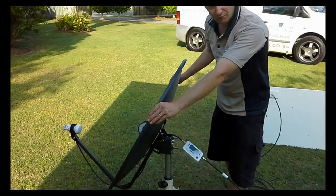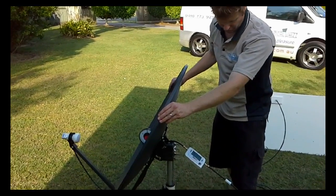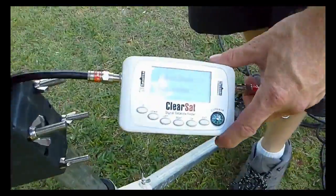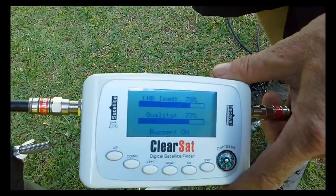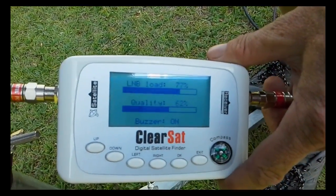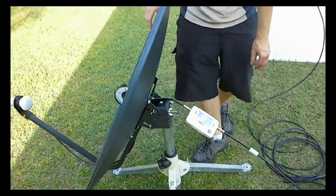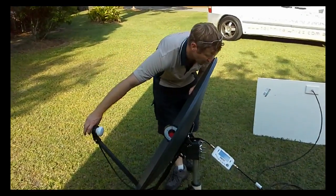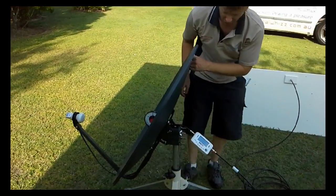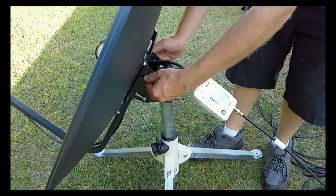If you don't get any movement, slowly raise the dish by a couple of degrees and re-scallop the sky. So now that I've found it, I'll try and peak that by going up and down a little bit. Then I will check the skew on the LNB and confirm that's maximised as well. Then we'll lock it all off, keeping the meter connected to make sure you haven't bumped the dish while doing so.